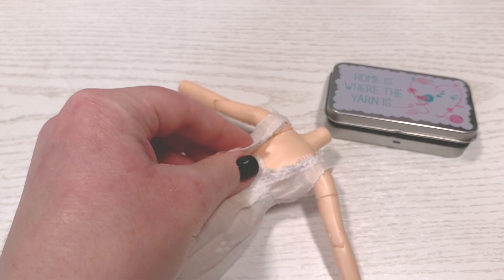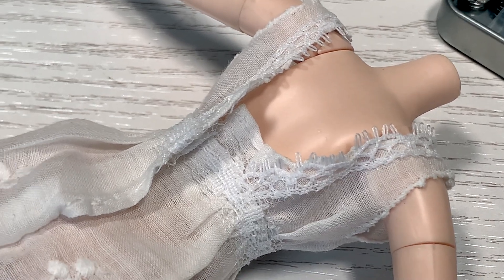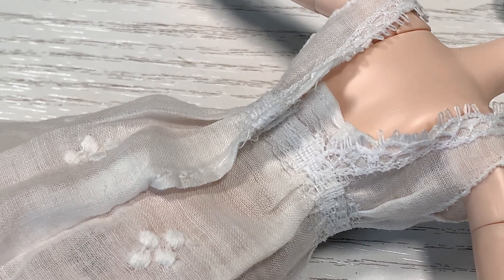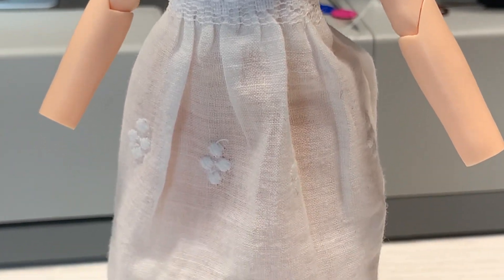Back to my dress. The skirt is attached and I'll add a snap fastening to the back. It fits very nicely and goes right down to her feet.